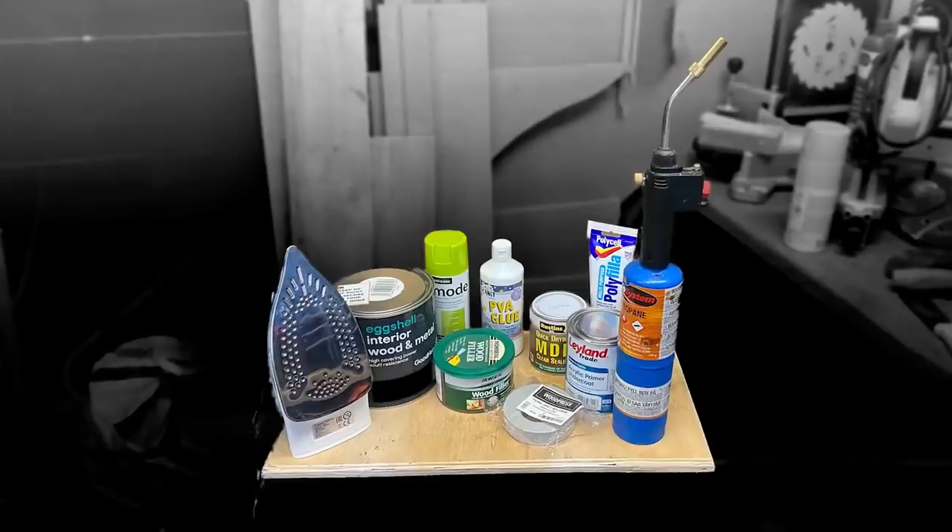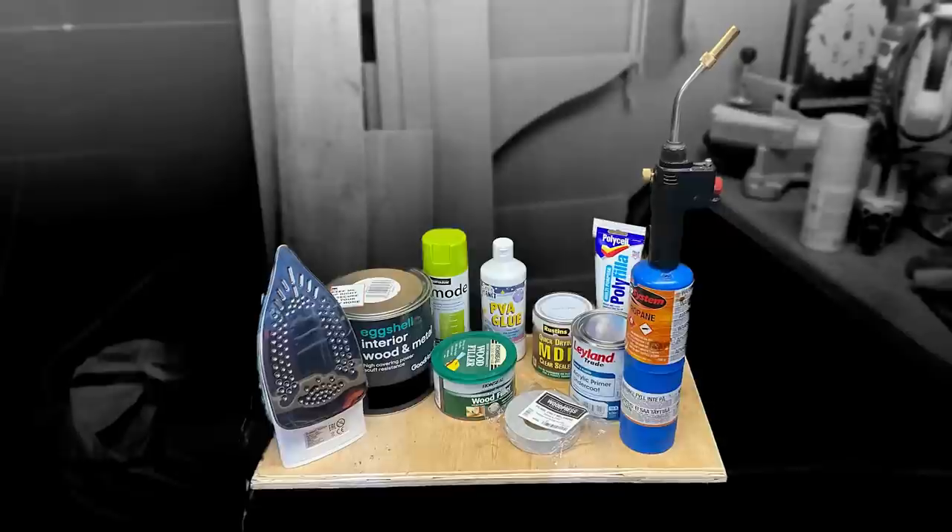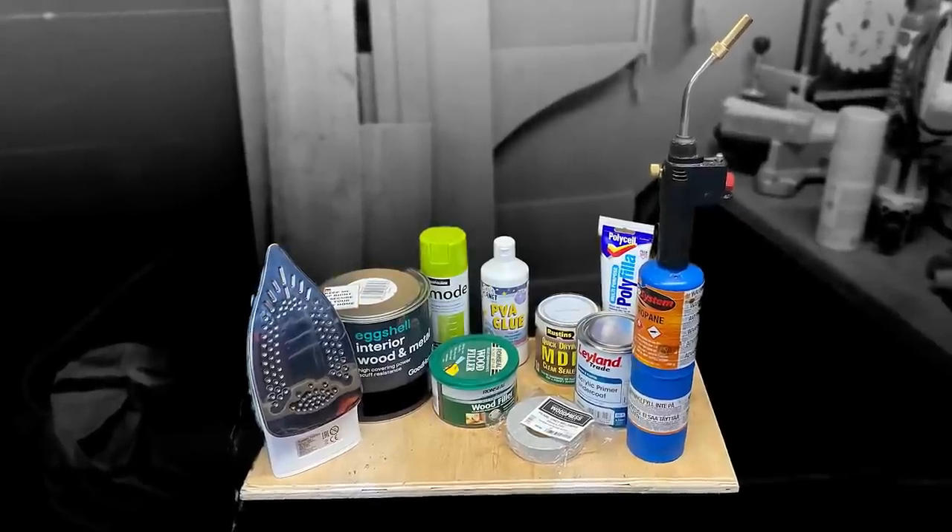You alright? I'm Average Joe. If you're anything like me, you'll hate painting MDF, especially the edges. It just drinks up paint like nobody's business. So I took a bunch of your suggestions for better ways to paint the edge of MDF and I'm going to be putting them to the test in this video.